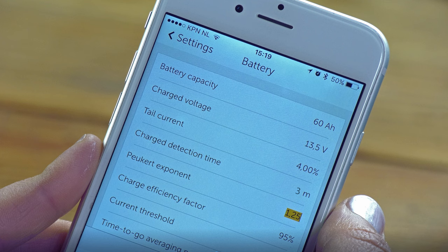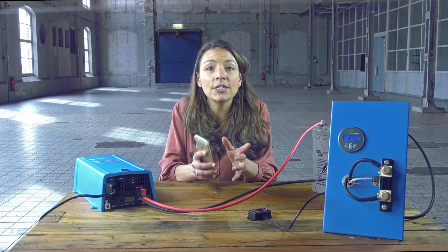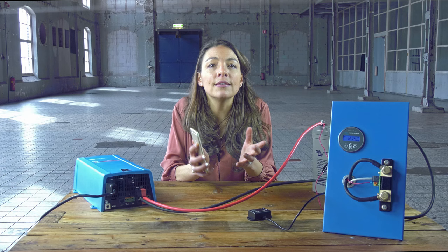We recommend keeping this value at 1.25 for lead acid batteries and setting it to 1.05 for lithium ion batteries. A value of 1 disables the Peukert compensation.